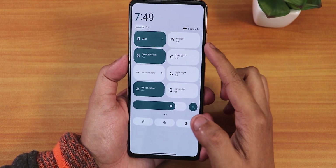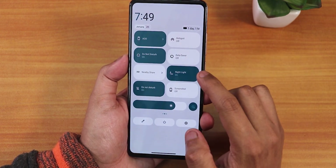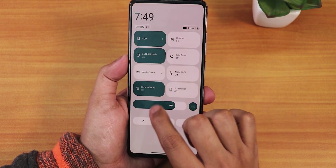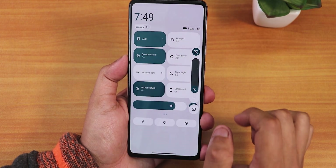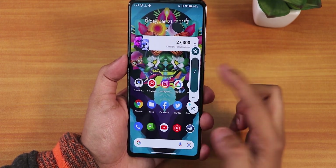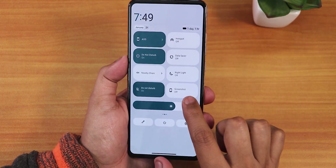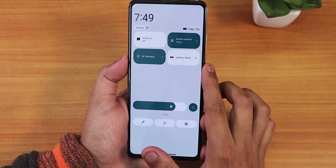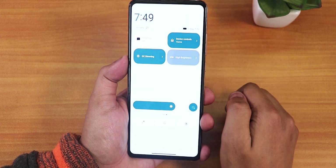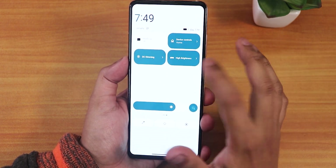We have always-on display, hotspot, do not disturb, data saver, nearby share, and night light — which works fine, turning the display yellowish when enabled. The volume panel looks a little different — the background stays gray. We also have screenshot option, heads-up disabling, device controls, DC dimming toggle, and a high brightness mode for outdoor use, which makes the display really bright.